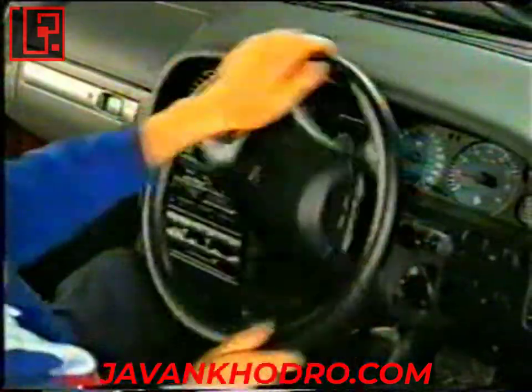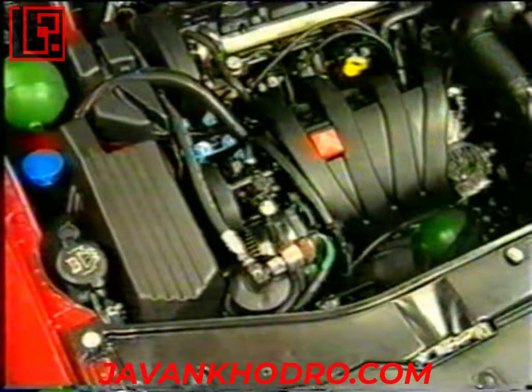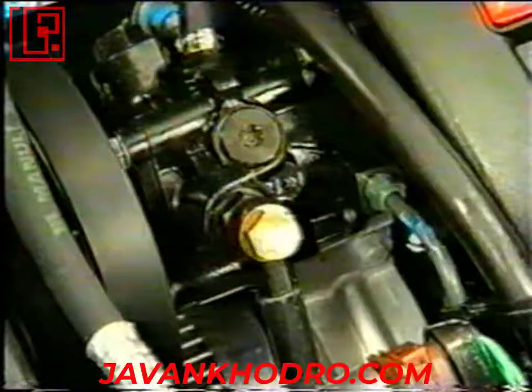سیستم فرمان هیدرولیک: برخلاف مدل‌های قدیمی‌تر سیتروئن، سیستم فرمان هیدرولیک فعلی به طور عملی یک سیستم جداگانه می‌باشد، هرچند از یک مخزن و قسمتی از همان پمپ سیستم هیدروپنوماتیک استفاده می‌کند.